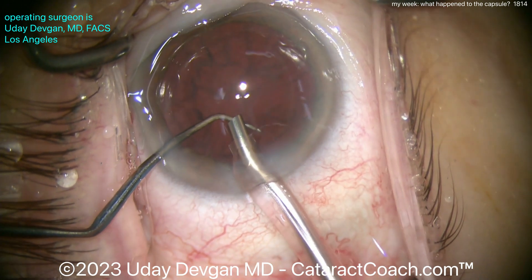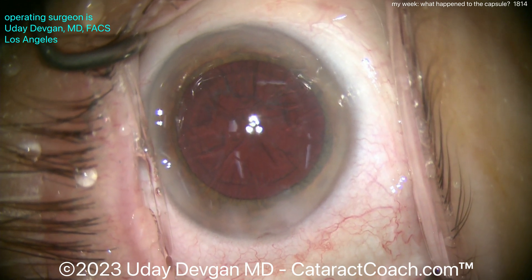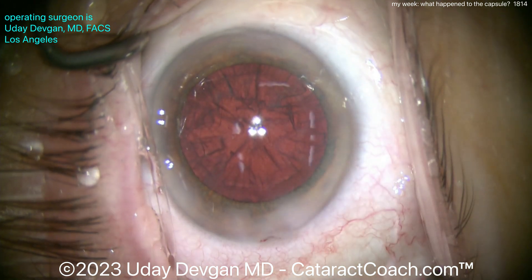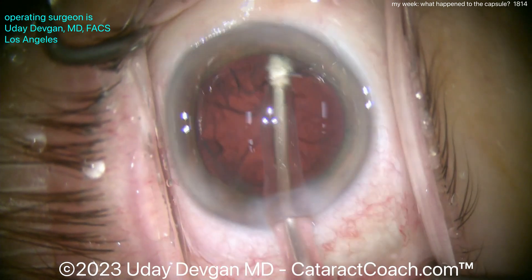Here's the end of nucleus removal. Now let's look at the capsule and cortex removal — watch carefully in this case. I want you to tell me what's going on. Again, a routine case that I performed this week. I'm adjusting the scope lights to get a better red reflex — more of the coaxial lighting instead of the paraxial lighting.